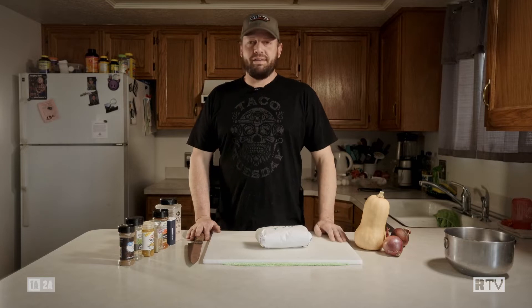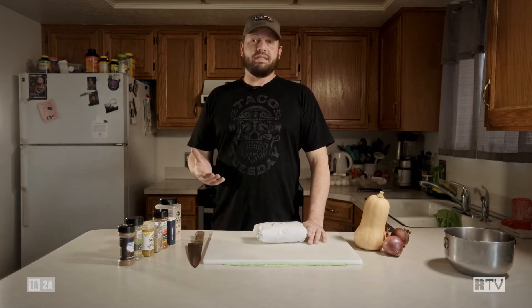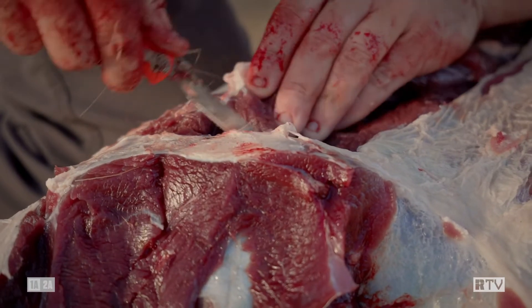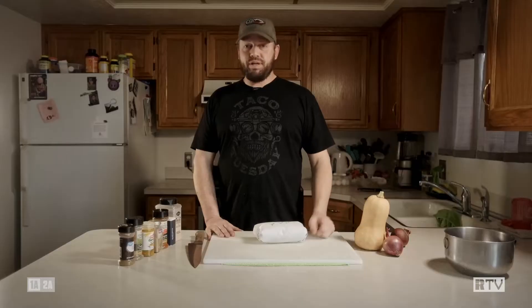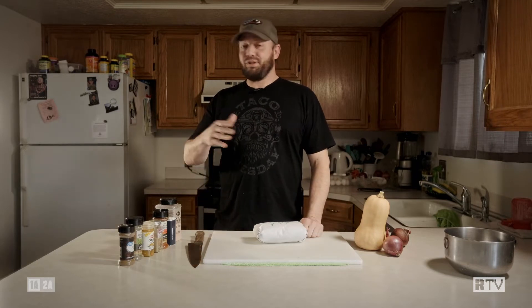Today we wanted to talk about something you can do while you're in that lull of no hunting, which is a very unfortunate time of year for a lot of us. A lot of us, myself included, just happen to fill our freezers up back in October, November, December. And if you guys are anything like me, you find yourself with a surplus of leftover stuff in the freezer from the prior year.